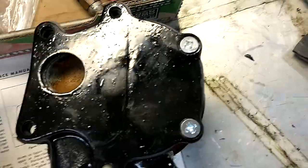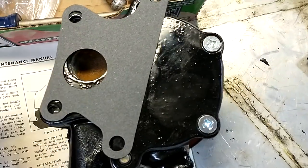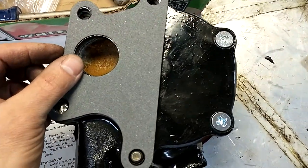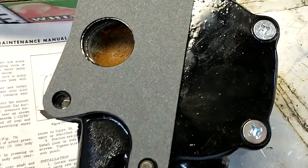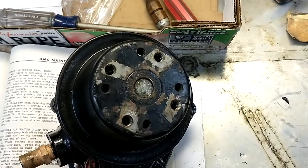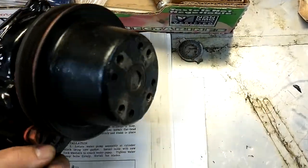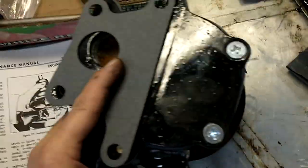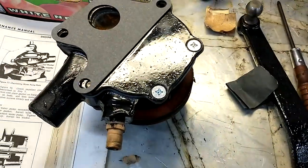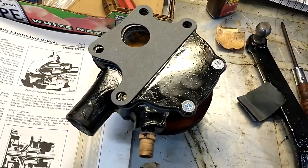All it's left to do, once the engine's ready, is bolt this thing up to the block and we'll be good to go. That concludes rebuilding the water pump. Wasn't too bad. Good luck if any of you are trying it. Thank you.